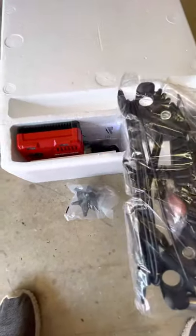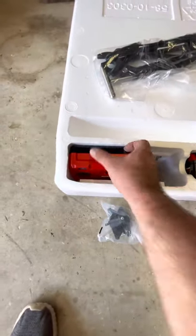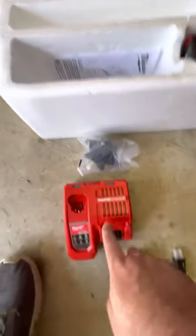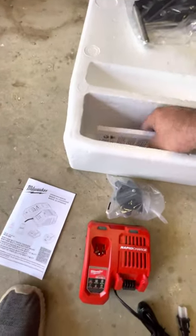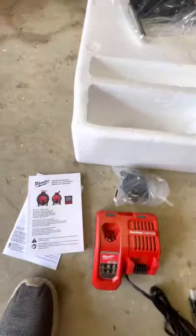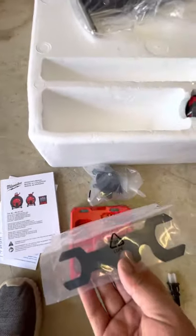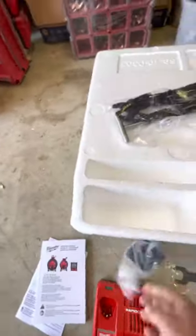I believe this is what you use to ground it if you want to trace a line. It also comes with a rapid charger — that's nice. There's a manual for the charger, an operator's manual for the camera, and something else I'm not really sure what that is. Two batteries, and there should be another skid somewhere.